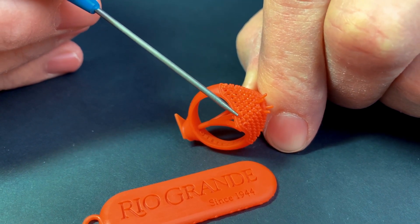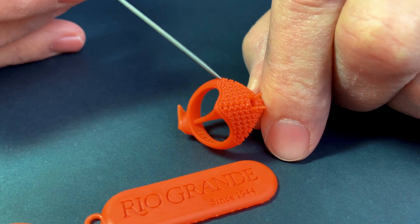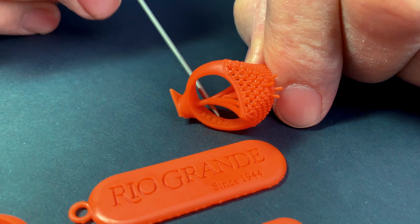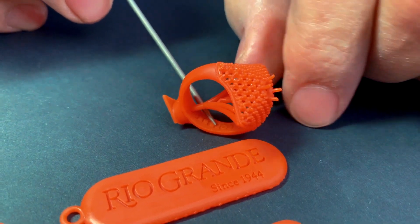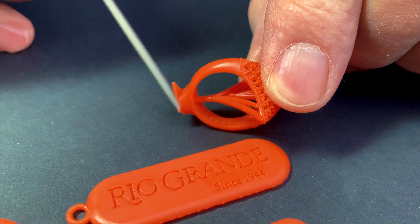Take a look at these micro-prongs, the mill grain here on the edge, sharp, crisp letters, corners. These prints have extremely high resolution that we've come to expect in all B9 prints.